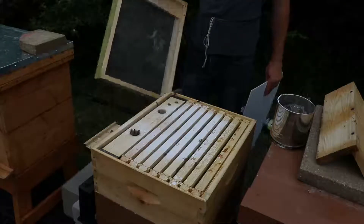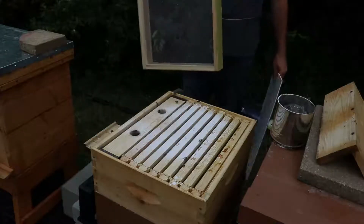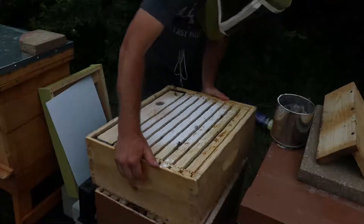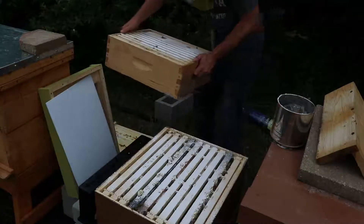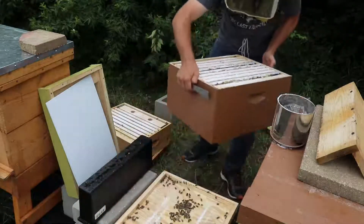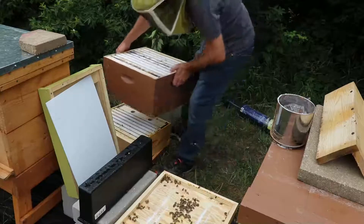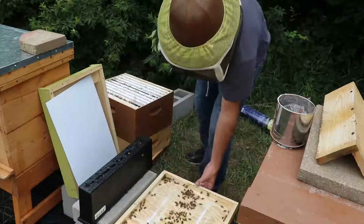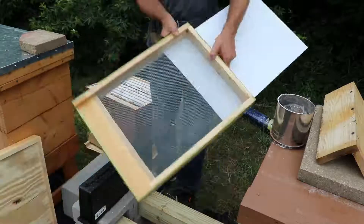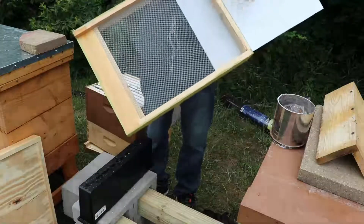When you do the powdered sugar treatment you need to use a screen bottom board, so I'll have to move the supers off and switch the bottom board. This is a bottom board that has a screen on it.